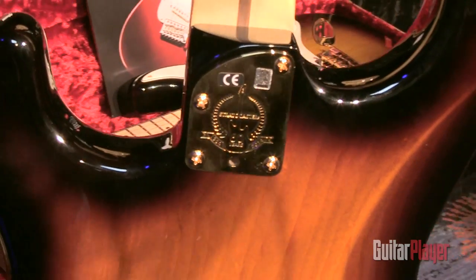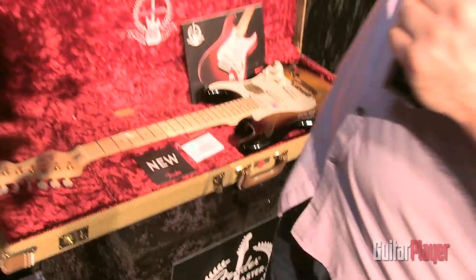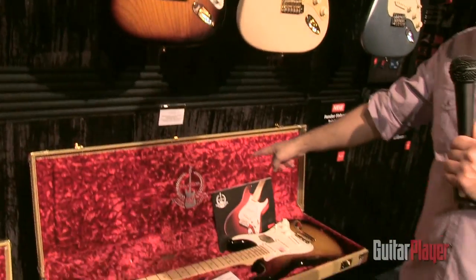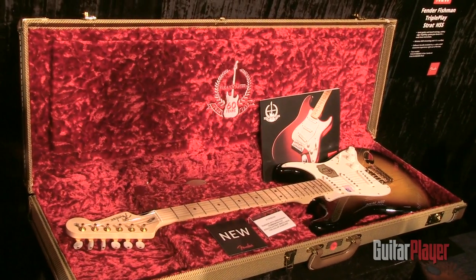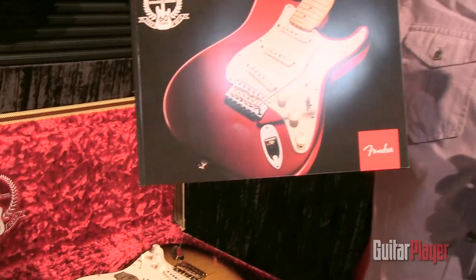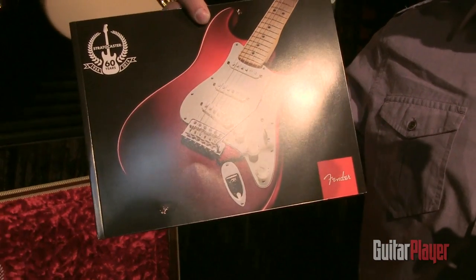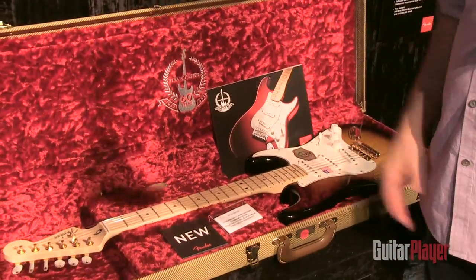These guitars are not limited in quantity. We'll be selling them all year, but only during 2014. These guitars will ship in this commemorative case that has the logo embroidered on the inside — it's a really nice tweed vintage style case. And every one of these commemorative Strats is going to come with this beautiful, glossy, full-color Strat limited edition booklet that has a lot of cool photos and information about the Strat. That's the 60th anniversary commemorative Strat.